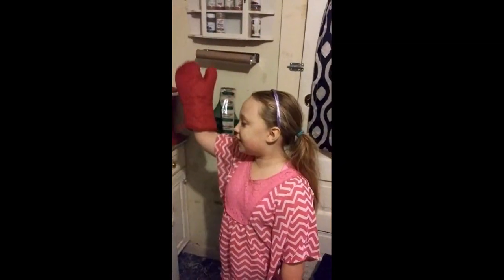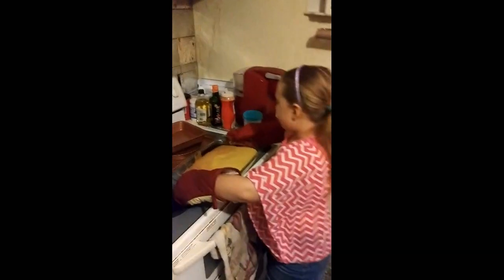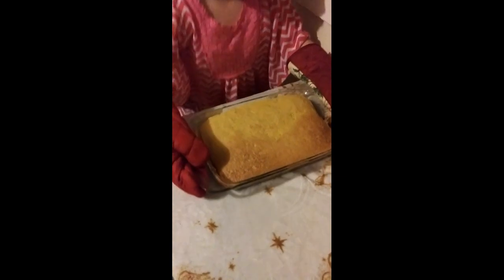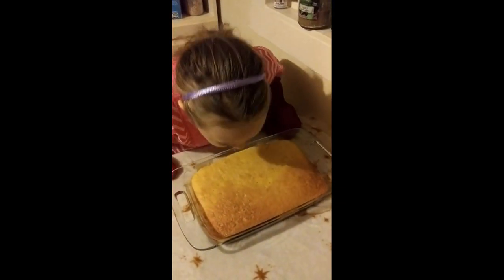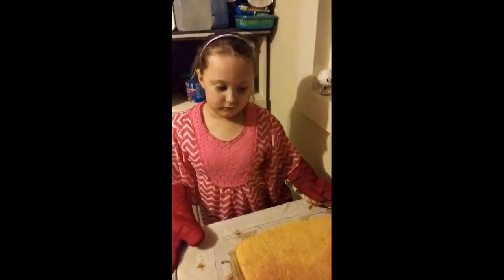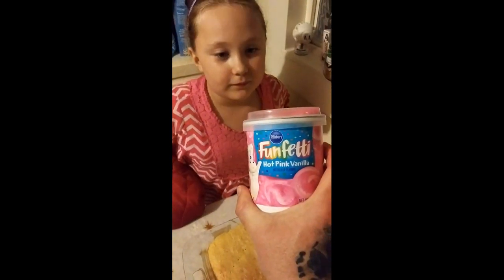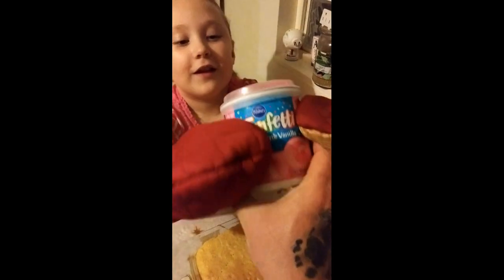Hi guys, the cake is done. Now we need to put it over there to cool, and then we can put the icing on it once it cools off. Alright Bendy, very careful. Put the cake down. How does it smell? Smells so good. It looks really good too. Alright guys, we've got to let it cool off for 15 minutes, then we're going to come back. Bendy's going to put on the hot pink vanilla funfetti icing.